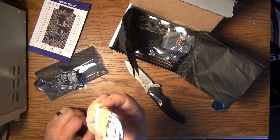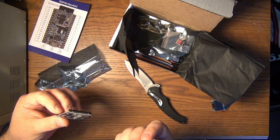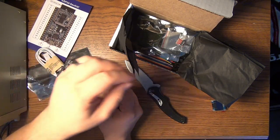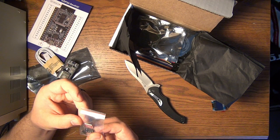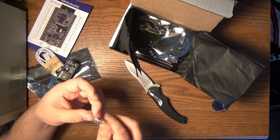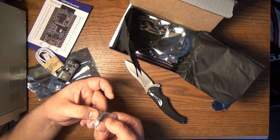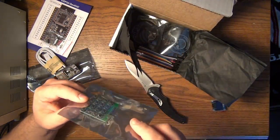It comes with a USB cable because there is a micro USB port on here — this is probably for programming it. Then we have an audio jack breakout board. I was actually working on some audio stuff, so this might be helpful in the very near future.